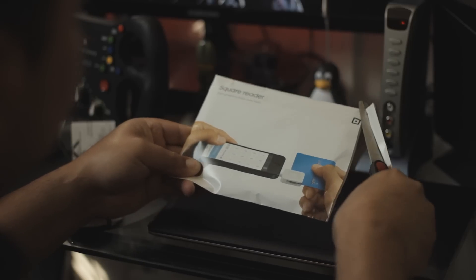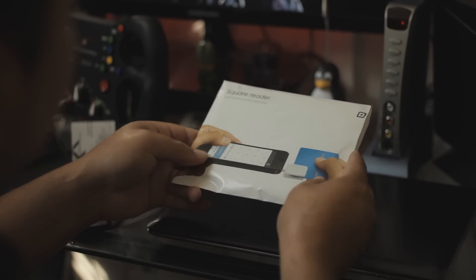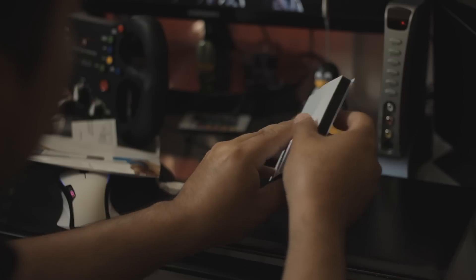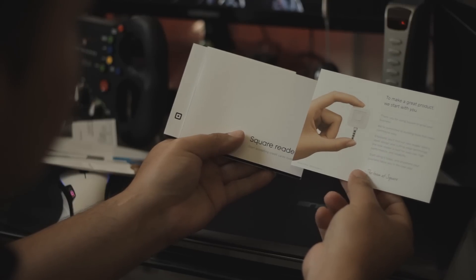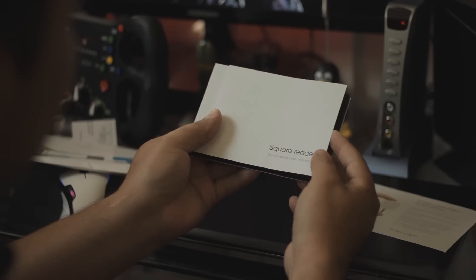Once you get the Square Reader, you open it. It comes in this little box — it says Square. It has a letter and a little input.